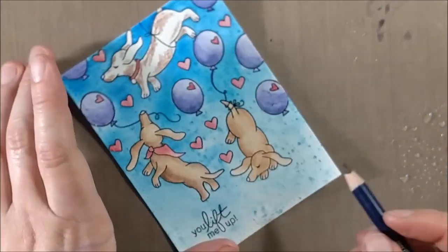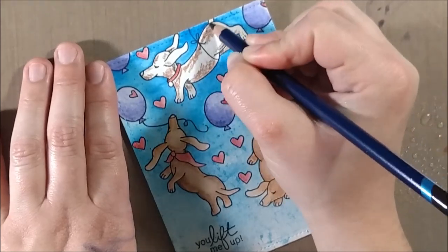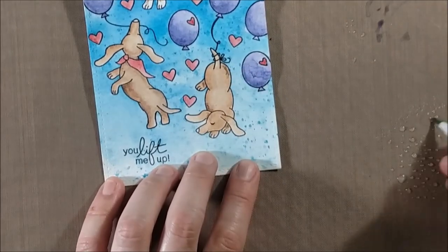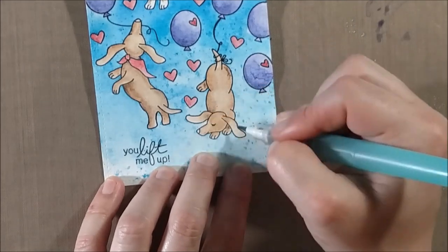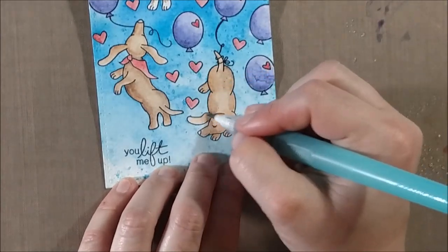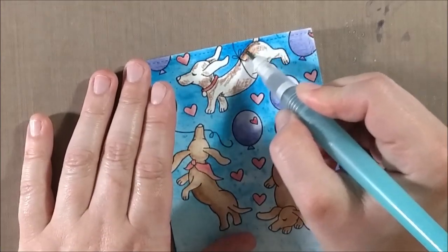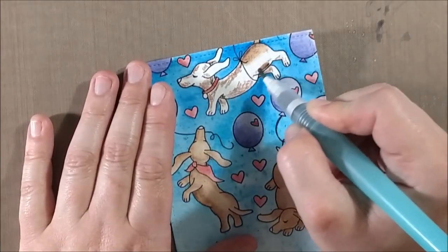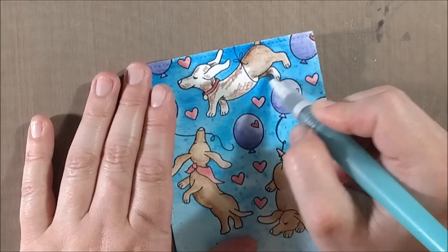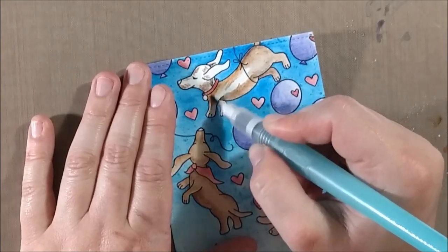As I continued with the doxies, I found that adding a slightly darker brown gave more interesting shadows. When I painted the next two dogs I added both browns at the same time. I find it's a little bit easier to get blending with Inktense pencils if you add both colors during the pencil stage, as opposed to trying to add colors once you've added water. Since the Inktense pencils are permanent when dry, when I went in to add darker color to the already-colored doxy, it was less of a blended effect and more of a layered effect.